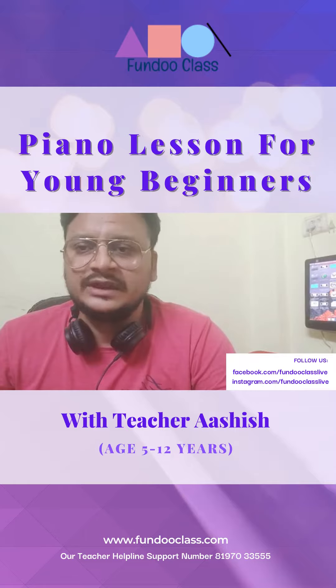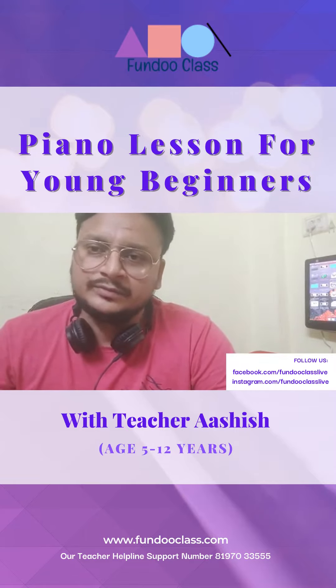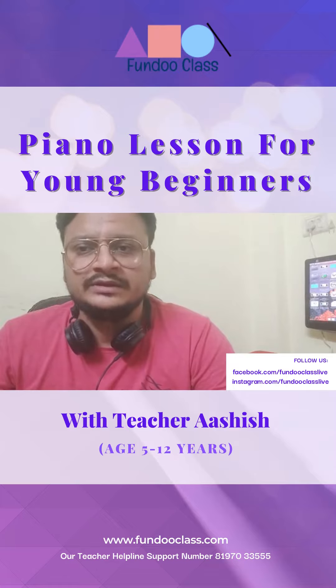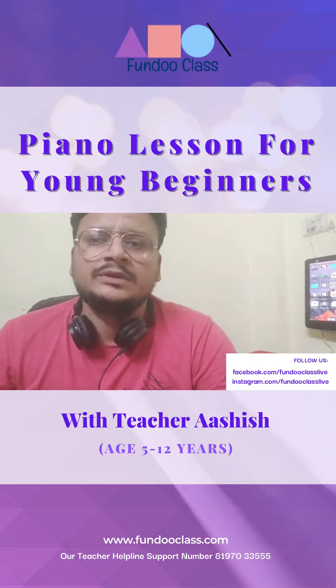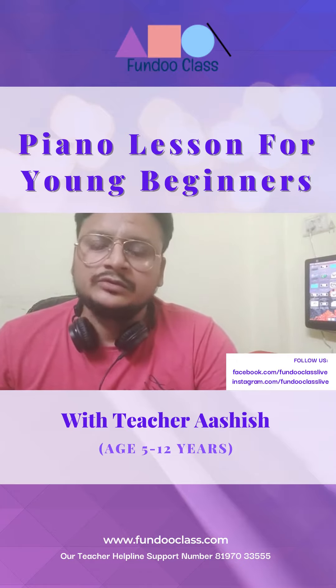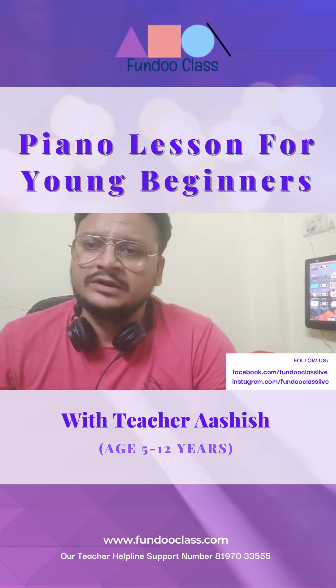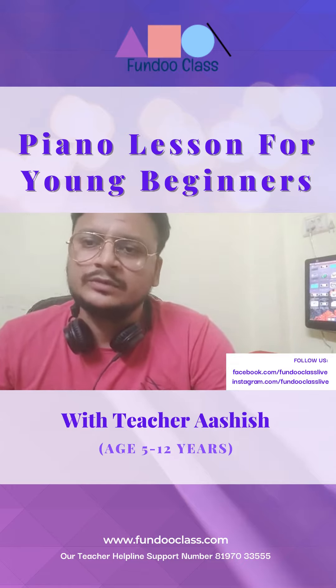I am also doing my music theory course, covering grades 1 and 2.